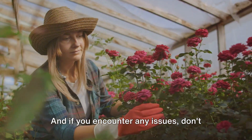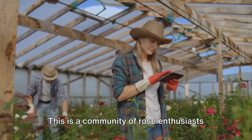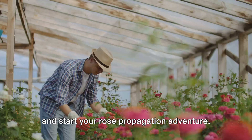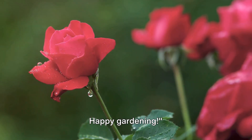Every rose grower, beginner or seasoned, has something valuable to share. And if you encounter any issues, don't hesitate to leave a comment. This is a community of rose enthusiasts and we're all here to help each other. So go ahead, grab your gardening gloves, and start your rose propagation adventure. Can't wait to see your beautiful roses. Happy gardening!